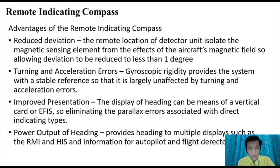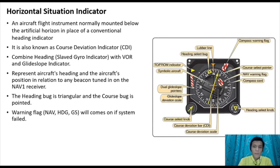The advantages of using the remote indicating compass include reduced deviation — the remote location of the detector unit isolates the magnetic sensing element from the aircraft's magnetic fields, allowing deviation to be reduced to less than one degree. Gyroscopic rigidity provides a stable reference largely unaffected by turning and acceleration errors. The display of heading can be via a vertical card or EFIS, eliminating parallax error. Its heading output can also feed multiple displays such as the RMI and HSI, and provide information to the autopilot and flight director.